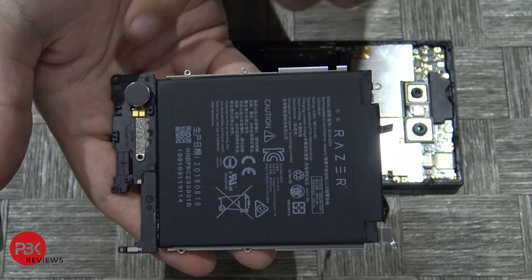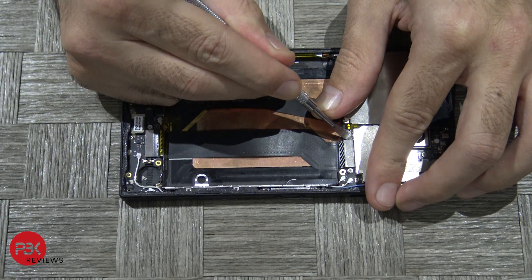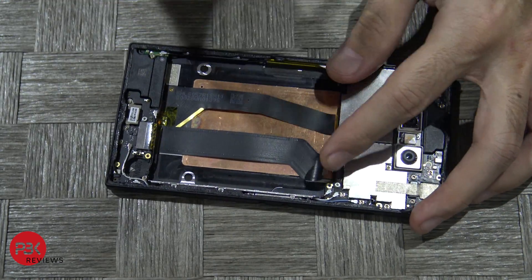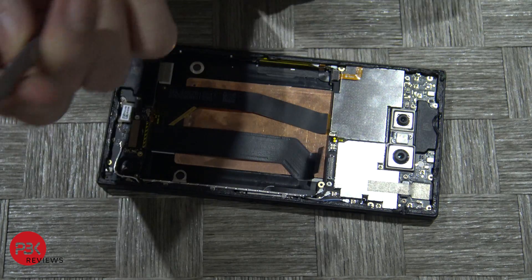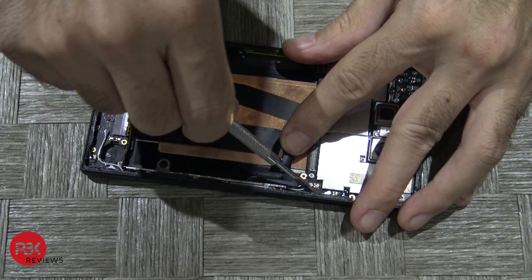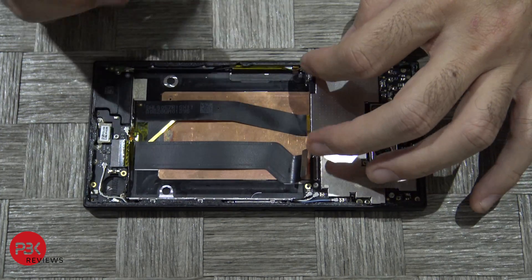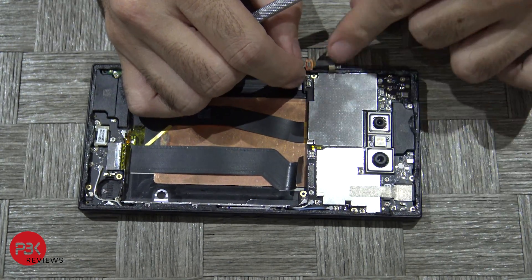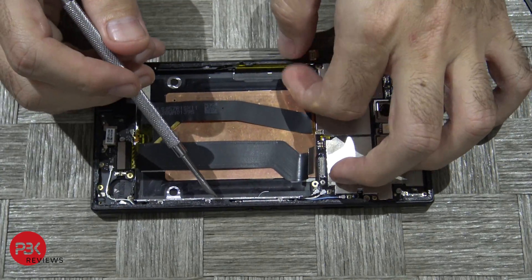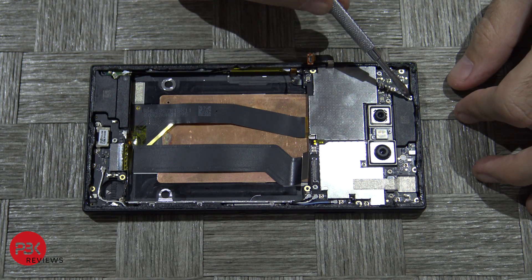You've got your vibrator motor down here. Next go ahead and disconnect this cable over here which leads to the charging board. You've got a black, white, and blue cable — go ahead and disconnect those as well. Next there's a cable over here — disconnect that one too. You've got one more black cable down in the corner — lift that up and separate it from the board. You've also got two Phillips screws to remove: one in this corner and one on top.